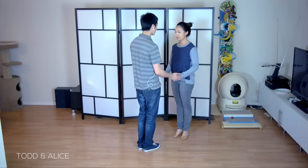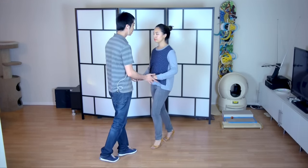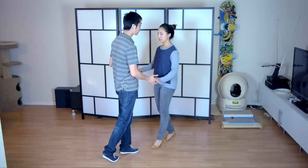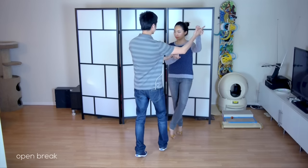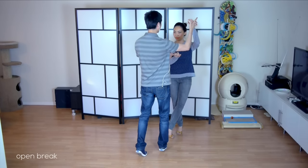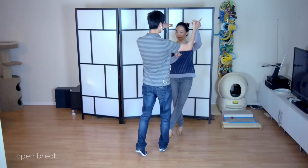The purpose of the prep is to position the ladies so that they are prepared to spin. Let's start with our basic, starting on 5, 6, 7, we're going to go 1, 2, 3, and this is where it's going to start happening on the open break on 5, 6, 7. Notice I position my right hand aligned with the crown of her head.